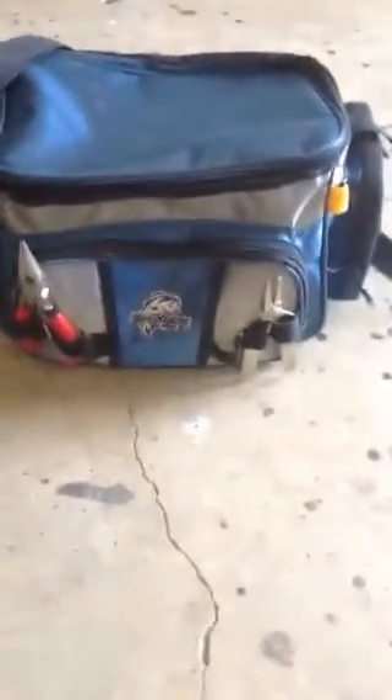Moving on to my tackle box — something weird about me is I don't like tackle boxes, I'd rather have this bag. I got this bag for $10 at Walmart. On the front I've got my needle-nose pliers and little pliers. In this pocket I have a cloth for holding down catfish, and in this pocket I have a black trash bag for various purposes.